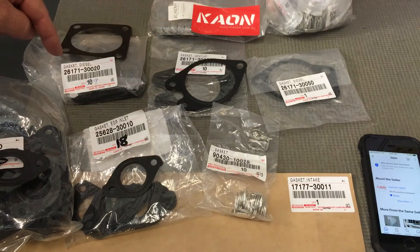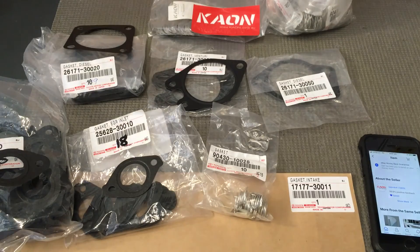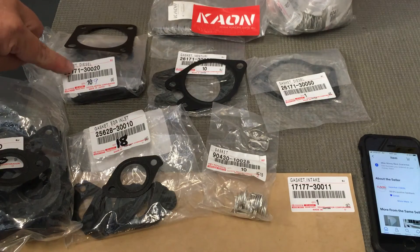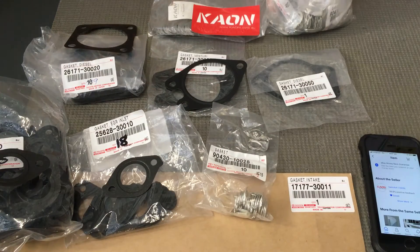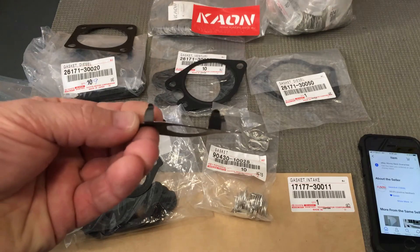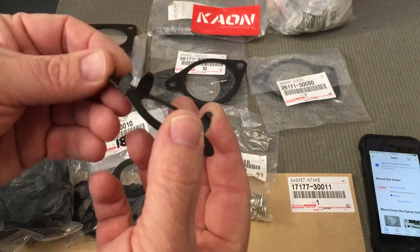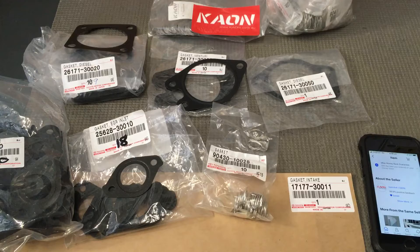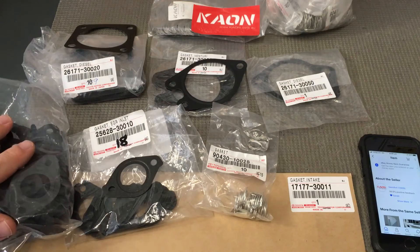Then you've got the one at the throttle body, which is the square one — 2617130020. So it's pretty easy: 50s, 30s, and 20s. Then you've got your EGR cooler. There's one that goes at the bottom of the EGR cooler, clips on the bottom of the EGR valve — that's 2562730010.